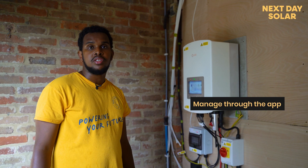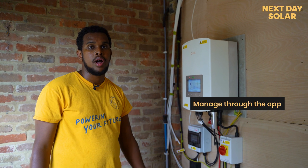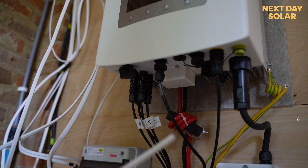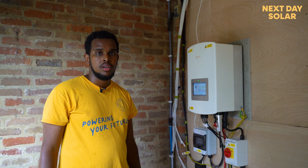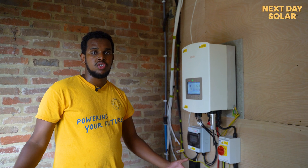You're also able to manage this inverter remotely from your app. You can decide whether you want to charge it at night or during the day, or in off-peak time or on-peak time — so you can decide depending on which tariff you are on.